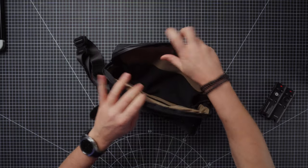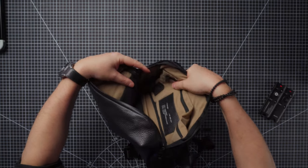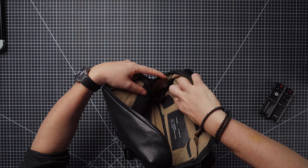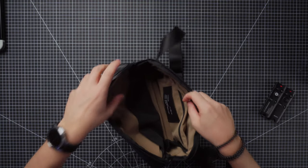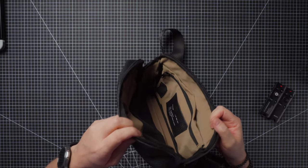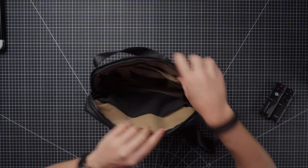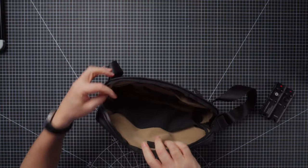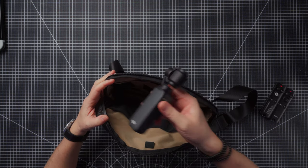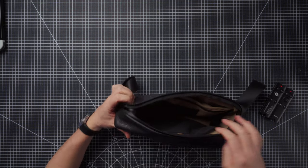On the other side of the bag, inside down here, there's a little black pocket for an Apple AirTag, so your bag is trackable. You've also got these little drop pockets here and here, which again could be used as battery pockets. I've been putting my Pocket 3 in there and it fits nicely and it does zip up.